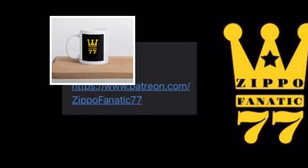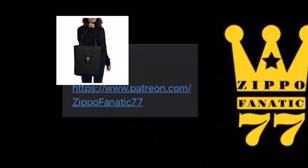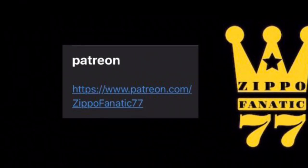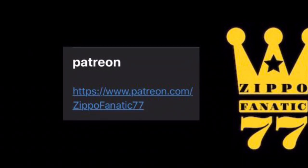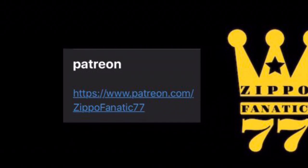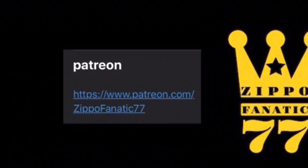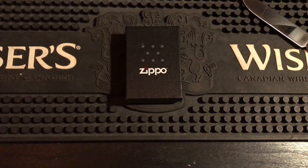If you want to help out the channel you can head over to my Patreon and try to get yourself a mug, sticker, or tote bag — there are tier systems set up over there. I'll put the link in the description. Make sure you hit the bell so you don't miss any of my live streams — I do exclusive giveaways where you can try and get yourself a Zippo. I'll also have a PayPal link in the description if you want to donate.